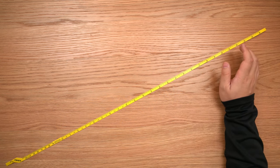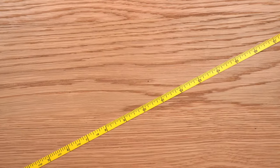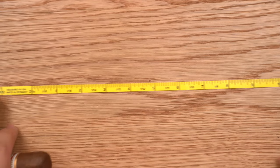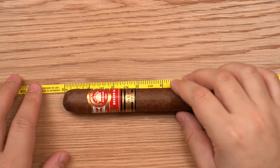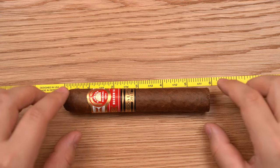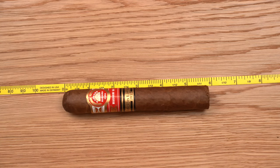It's easy to measure the length of a cigar. Here I have an H. Upman Mag 56. You just take the cigar — you could do this with any standard ruler — put it at zero, and then look to see where it ends up. If you get it perfectly straight, it's a little bit easier, and you can measure the length of the cigar pretty easily.